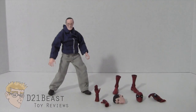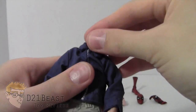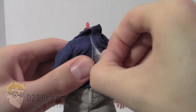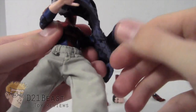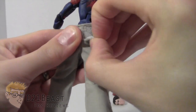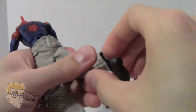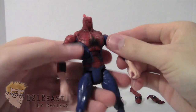Now let's show you how easy it is to switch this character up. Starting with Stan Lee, we're going to remove the head and set that aside. He does have Velcro on his outfit, so we'll just un-Velcro that, slip the jacket off, and then do the same thing for the pants. We may need to go ahead and unplug these feet before we can get the pants off all the way, and the pants just slip right off.